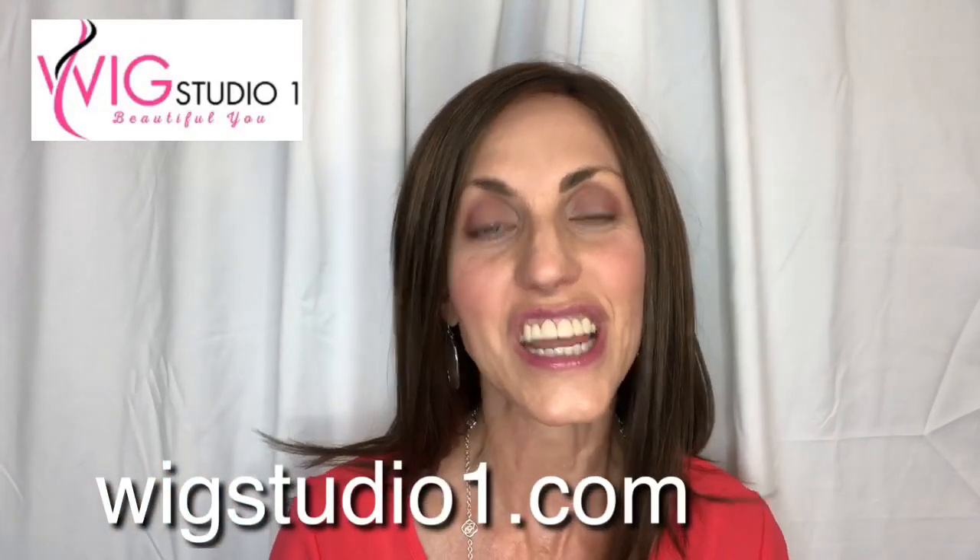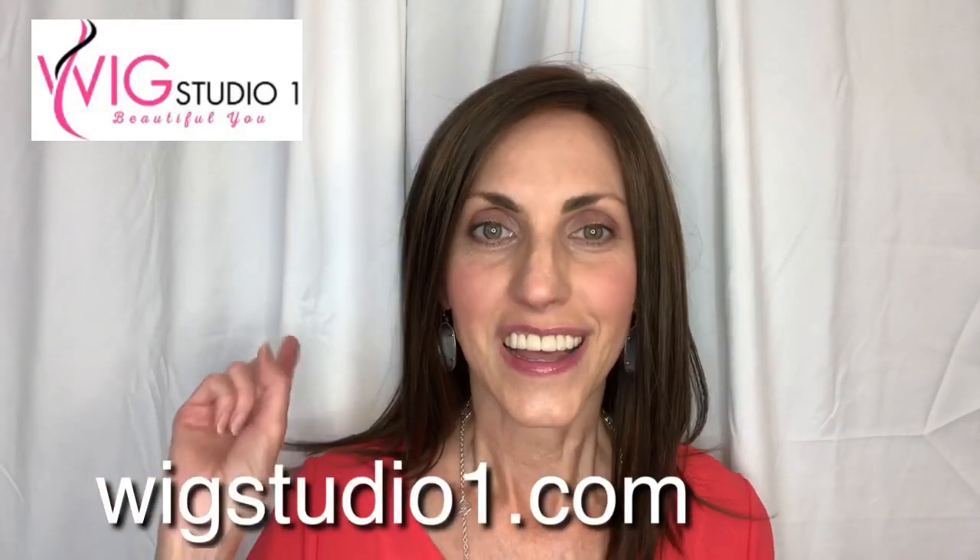It also gave me the opportunity to show y'all another brunette for my channel. It's a beautiful brunette and a cute style — I highly recommend it. You can purchase it at Wig Studio One; I will link that below. Thank you so much for watching and for supporting my channel. I appreciate all of you, and don't forget — you're absolutely beautiful. Until next time, bye!